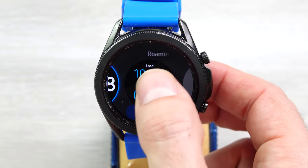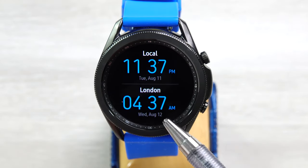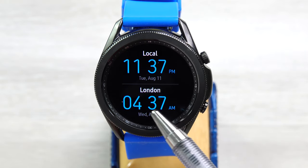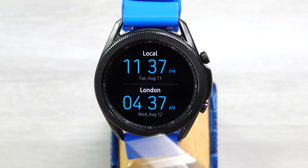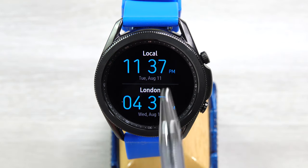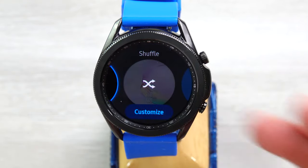And next is Roaming Clock — local time and London time. I cannot figure out as of yet how to change it to, say, Rome Italy time; it must be in the app on the phone, you cannot seem to change it on the watch. But you can get two different time zones if you're traveling and want to know the time where you are and the time back home.